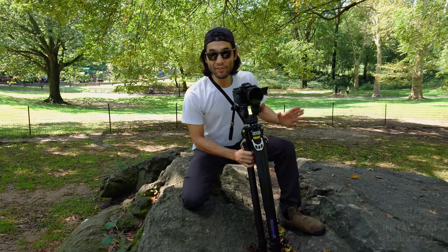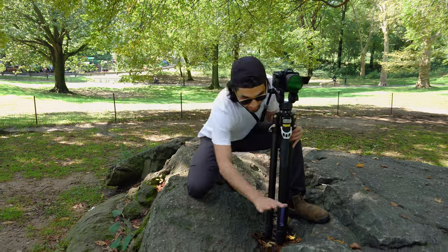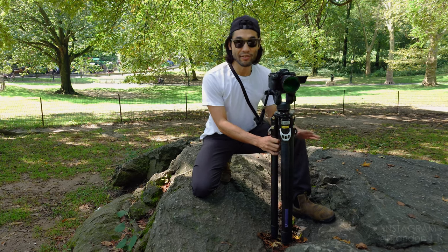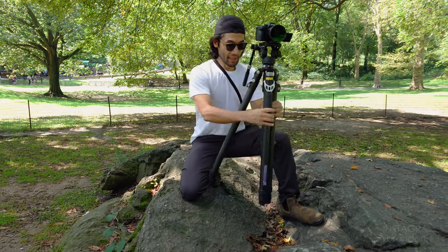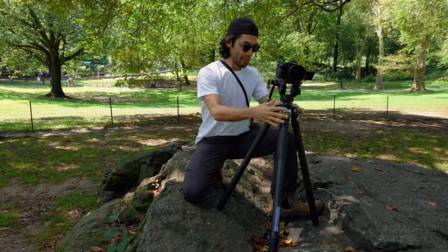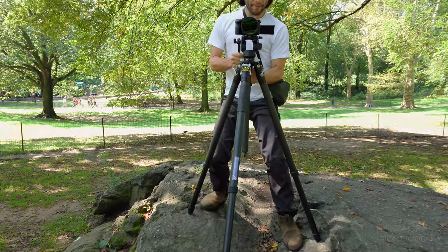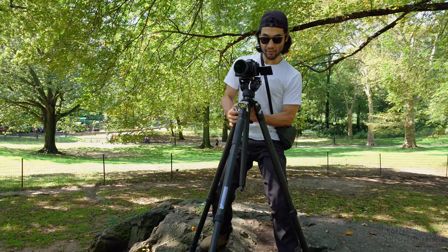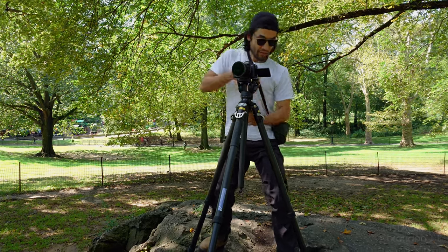Now I'm going to do the uneven surface challenge. I'm out here in the park and I've got my tripod on this boulder — you can see it's super uneven. With most tripods, this would be a really challenging circumstance to try to get a level shot, but I'll show you how it works with the Panetta. All I have to do is put my legs roughly where I want them, unlock them, hold this handle, rise up, and then frame up my shot. That's a pretty good frame right there. And now I'm just going to lock all the legs. We're done.